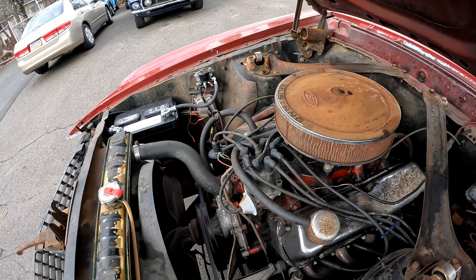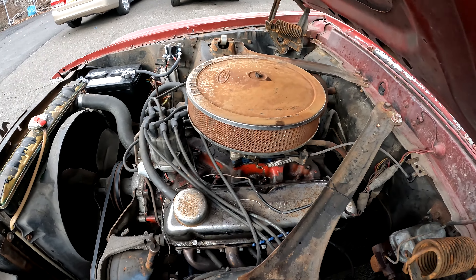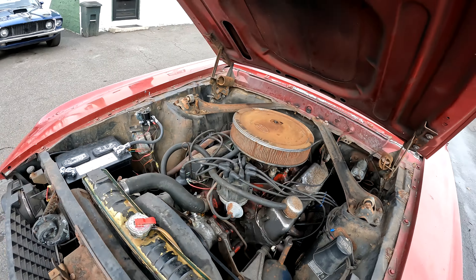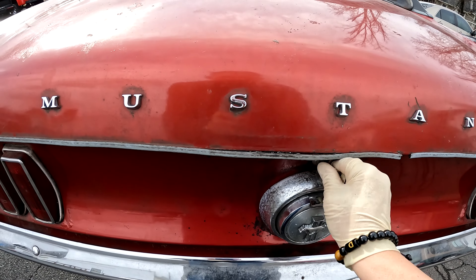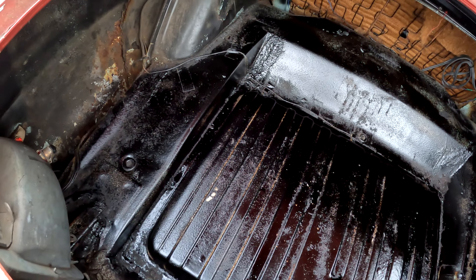Well-seasoned, solid 302. It's an original F-code car so it did come with a 302. Trunk is pretty solid.